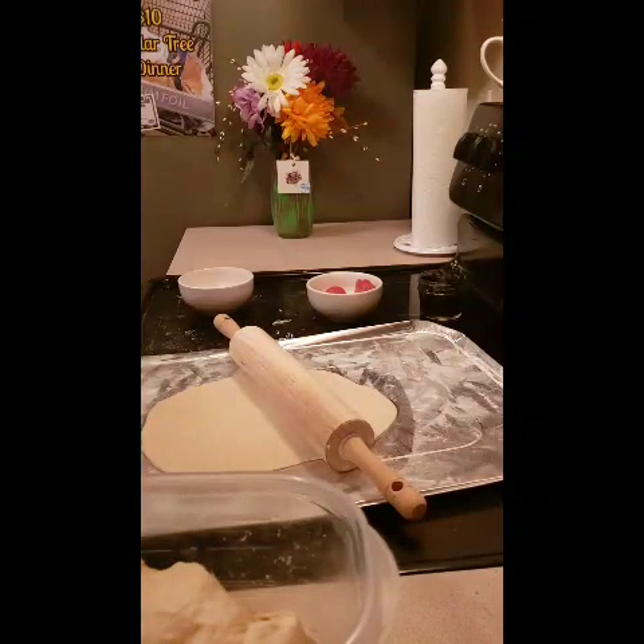We're gonna roll out the second one and wait for the first one to cook. Once this one is cooked, we'll get the next one going. Guys, this is a really really simple dinner — there's nothing hard about this at all. So simple — you can get everything from the Dollar Tree and have a quick pizza night dinner.